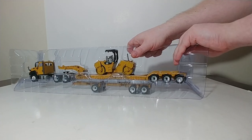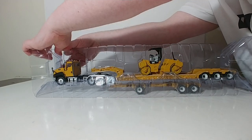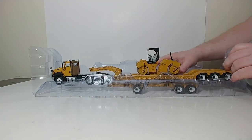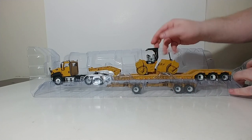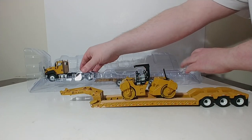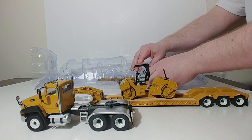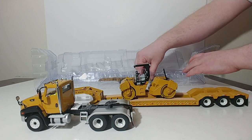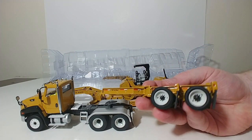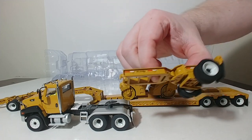Let's go ahead and get this out of the box. The trailer is essentially the same trailer you have seen before here on Diecast Emporium, with the exception that it's yellow — this is the only set you can get it in yellow. Here's the trailer, here is the tractor, and here are your two booster axles — the tandem axle and the single axle.